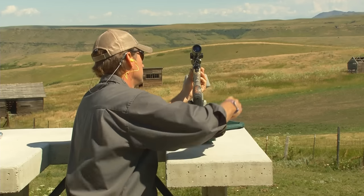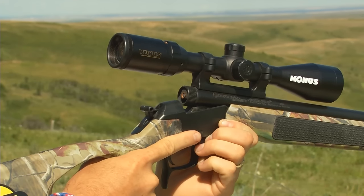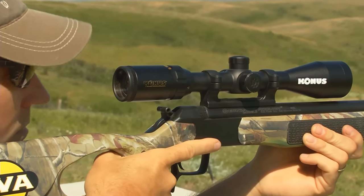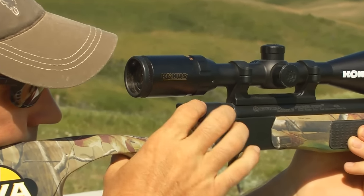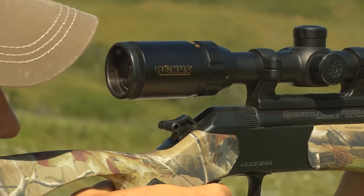And lastly, it's time to place the .209 primer into the breech plug. See how easy it is with a break action — just open it up and drop it in, then close the breech. Now the gun is fully loaded and all I have to do is cock the hammer just like this and I'm ready to shoot. And like the old cliché, my friends — fire in the hole!